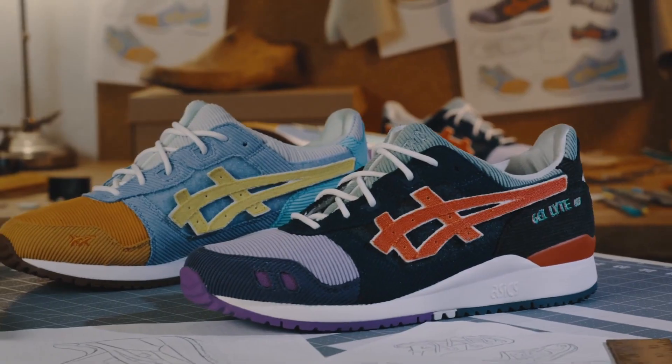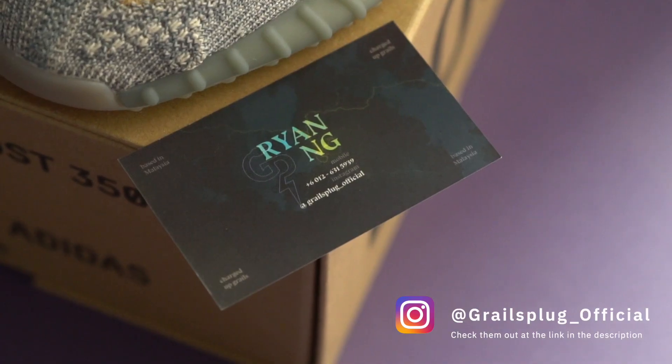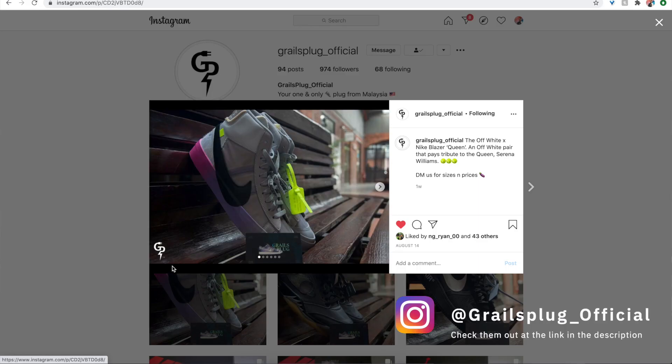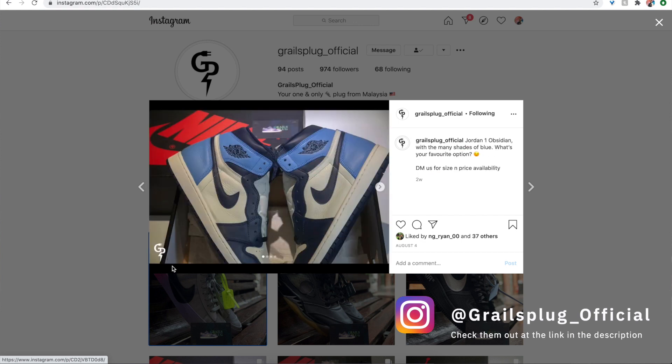Unfortunately, I got an L on the Atmos raffle, so I couldn't get my hands on them. Luckily, my buddy Ryan from Grail's Plug had a pair, so major thanks to them for hooking me up with these. A lot of y'all have DM'd me on Instagram asking me how I managed to get so many hype sneakers, so I figured I might as well just mention my plug now and then. Even though they're based here in Malaysia, Grail's Plug ships to most parts of the world. If you want a pair of hype sneakers that you haven't been able to get your hands on, you can get in touch with them on Instagram. I'll leave a link to Grail's Plug on Instagram in the description below.